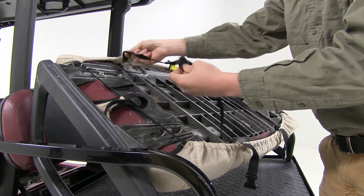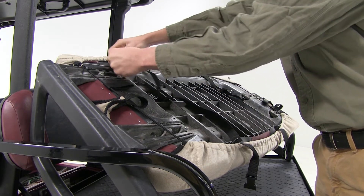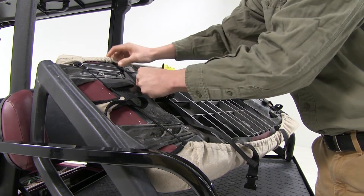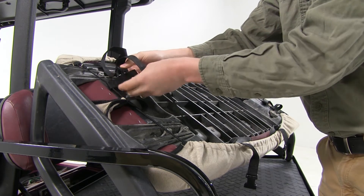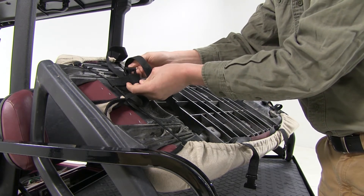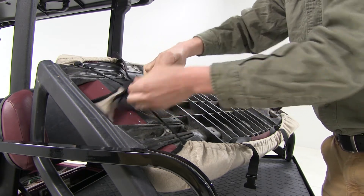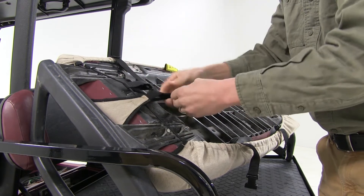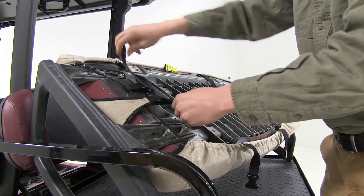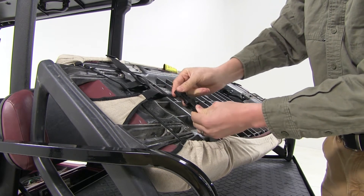Now we want to be aware of how our seat connects back to our cart. So we want to work our strap around that and then we're going to feed it down through our loop here, and then our loop here, and then finally connect it at the bottom here.